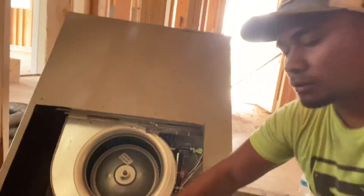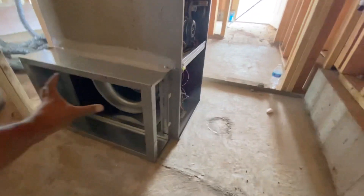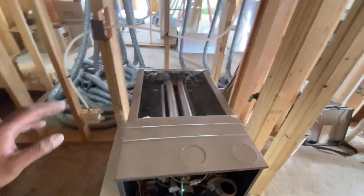We got our roll cut out. Now what we got to do is connect our filter rack in. Got my filter rack in — it's all nice and sealed all the way around.